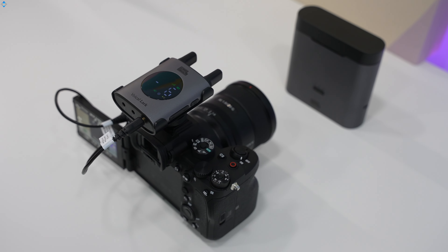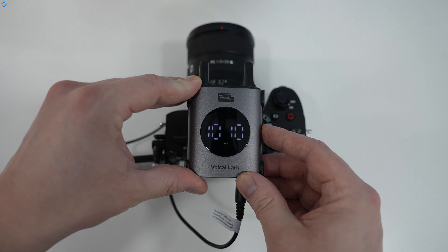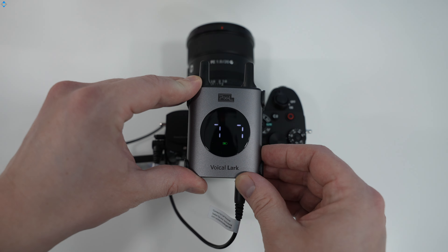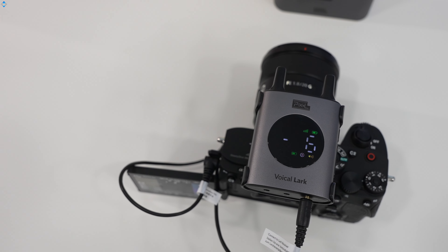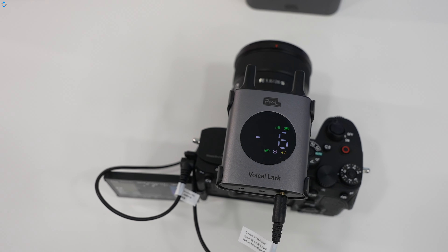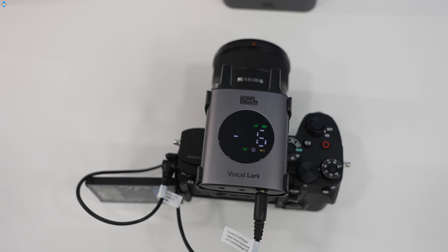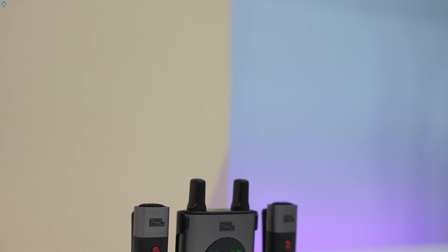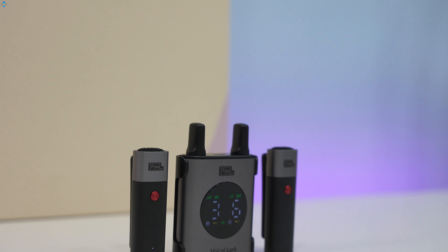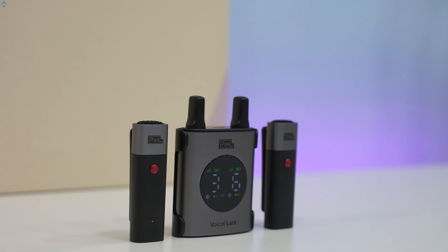The dedicated gain buttons on the receiver allow quick and effortless adjustment of the signal level. Each transmitter is equipped with a built-in microphone. The transmitters can be clipped on clothing without having to wire yourself or your talent, offering a true wireless experience. The receiver has an LCD display that shows essential information like battery, signal level, gain, recording mode and so on. You can choose between the regular and noise cancelling recording modes with a click of a button.